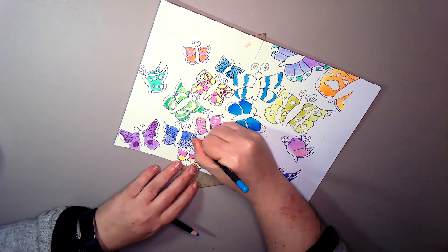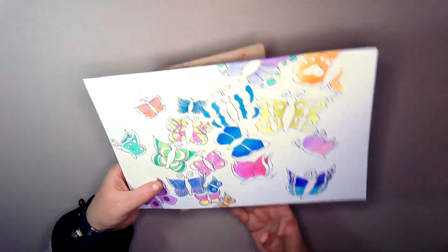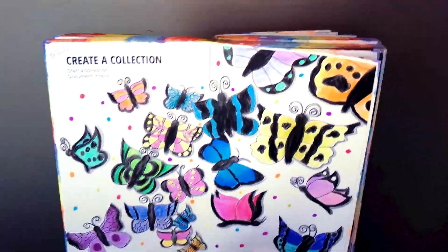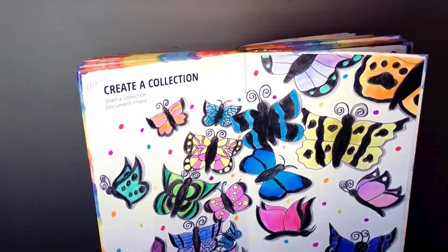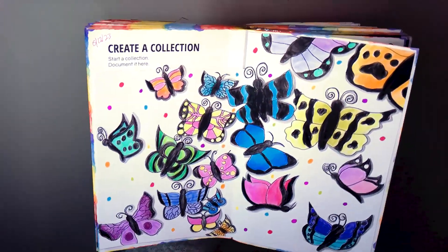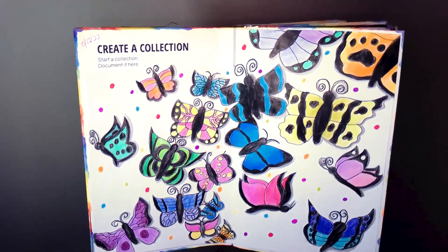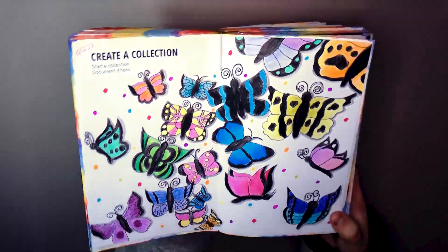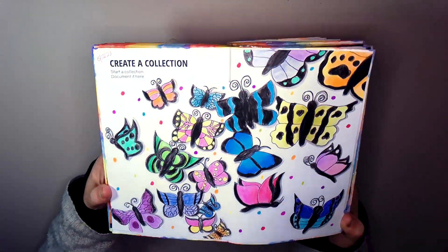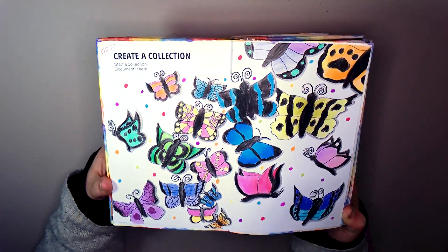At this point I'm looking at it and it's not what I envisioned, but I'm sticking with it. Once the black's in — the black saved it — and the shading underneath them makes them look a bit more 3D-ish. I like it. Again, butterflies are not really my thing.